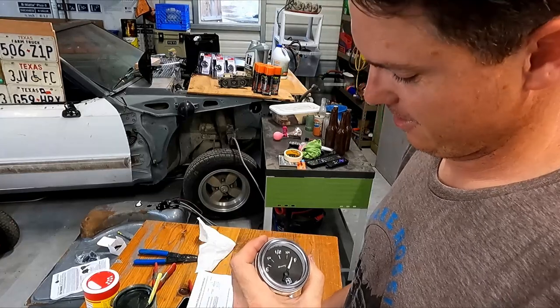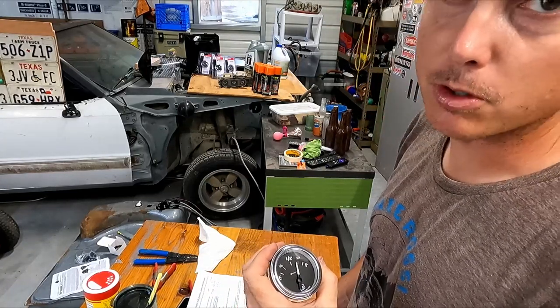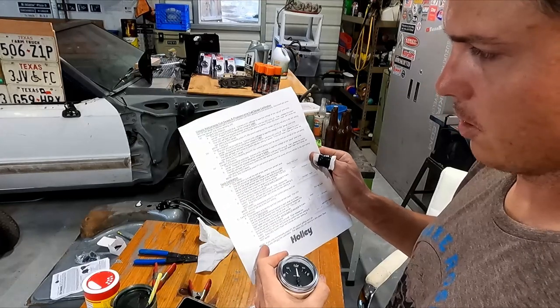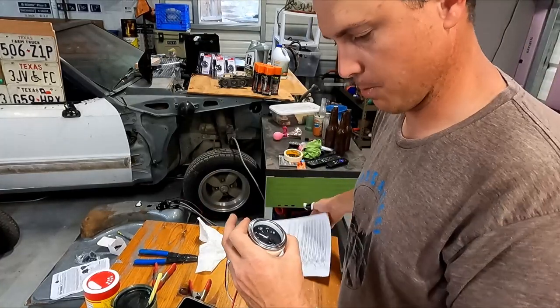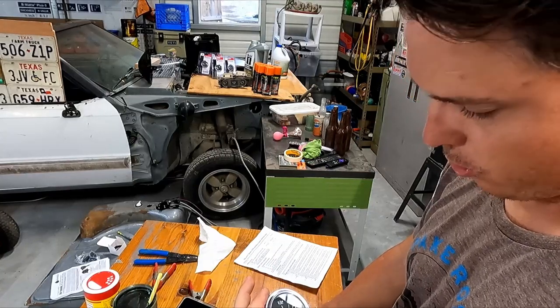It's working — finally. I guess I just had to go through it again. I think the instructions are backwards, honestly. You should start on the page that says Holley and do the tank calibration first, and then do the standard gauge calibration — I think that's probably the way to go.